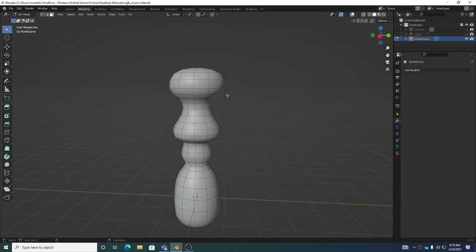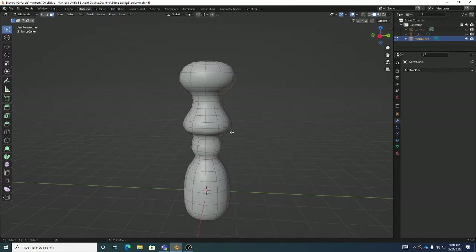Today we're looking at the column for UV unwrapping. The biggest thing about the column is that since we built it with a curve and the screw modifier, we don't really have to worry about UVs that much. That's one of the benefits of how those tools work.